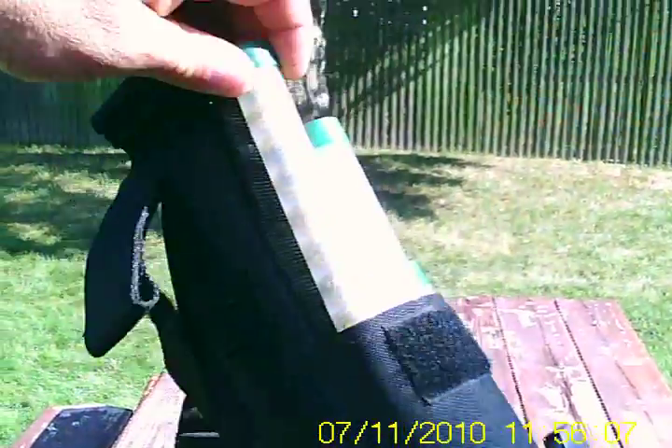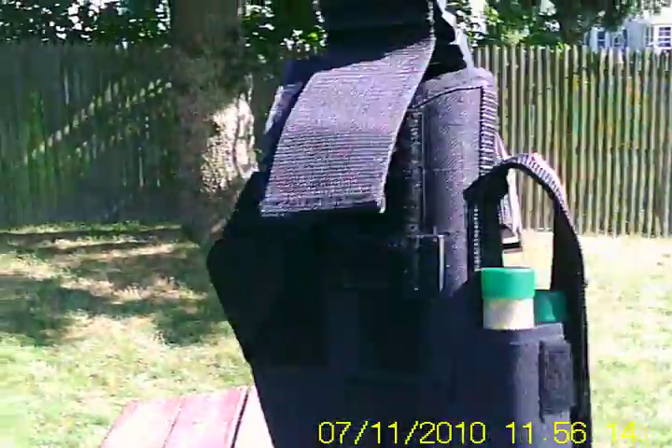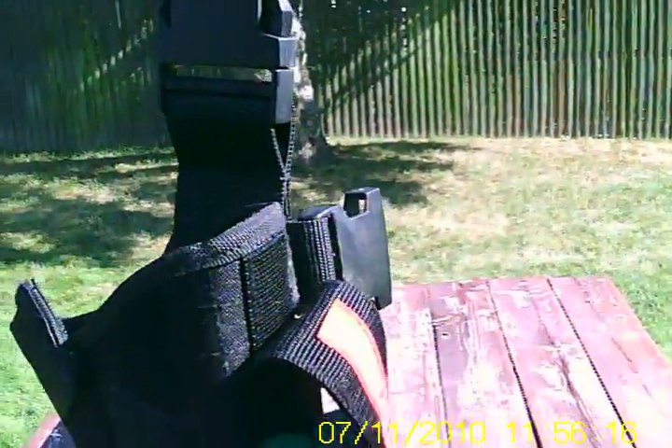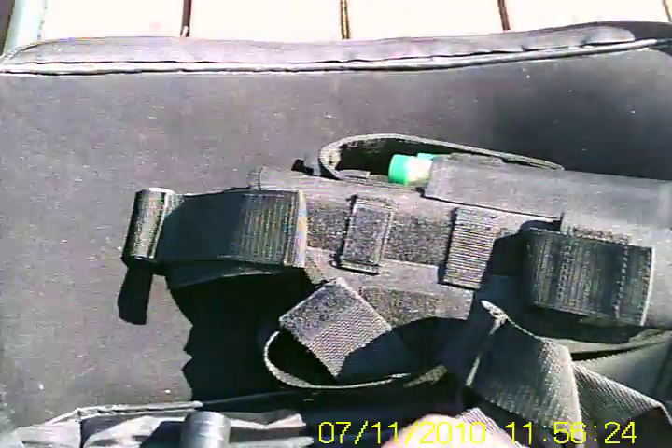The ball holders can go in there, so it's a good up-close gun to use. It hooks to your belt and around your leg. By Amatec, the case holds the gun good — it's got these little Velcro straps.